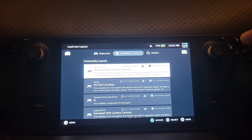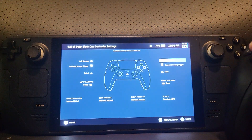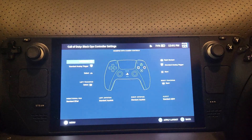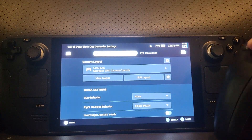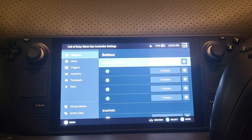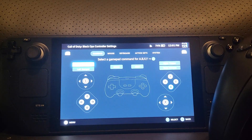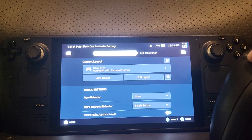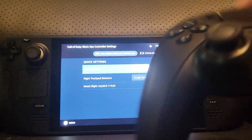Sometimes if the Steam Deck doesn't have your controller connected, it may show a different controller icon and that might not be the optimized layout. Just click it and it will download if needed. You can then click any of the keys to inspect them, or go back and choose 'Edit Layout' to change them — it doesn't have to be the A button, you can make it whatever you want.